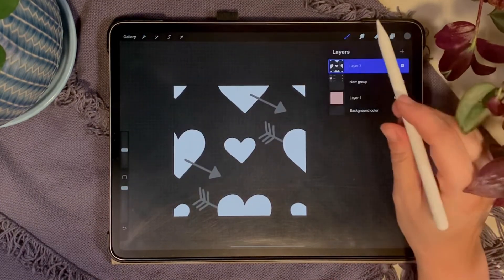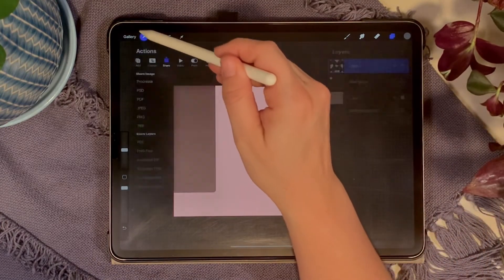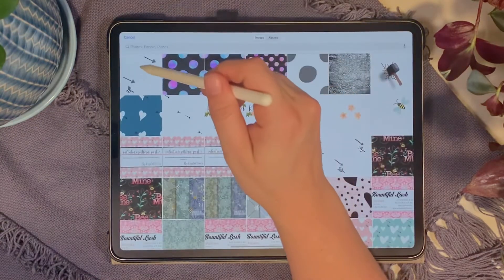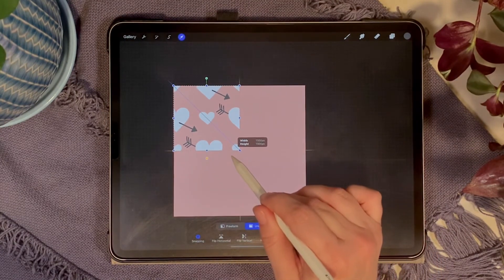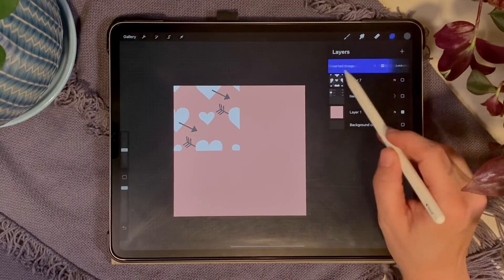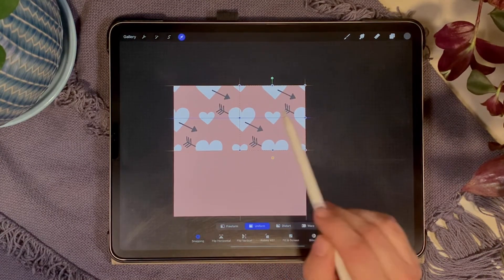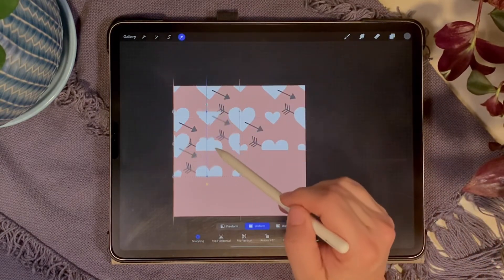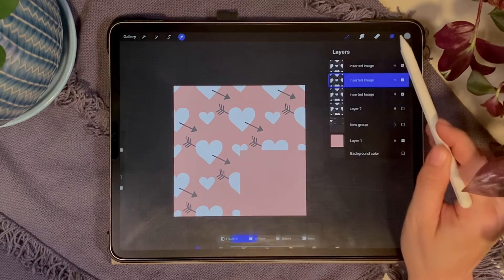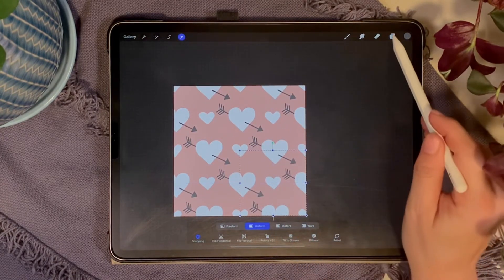Turn back on the pink layer and turn off the pattern layer. Hit the wrench, hit Add, and Insert a Photo. Pick the PNG we just saved, then resize it so it fills one quadrant — half the size of the canvas. Duplicate that image and move it to the other side — it'll snap into place. Go back to the original, duplicate and bring it down, then duplicate again and bring it to the corner.